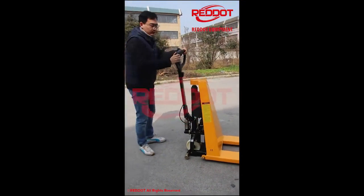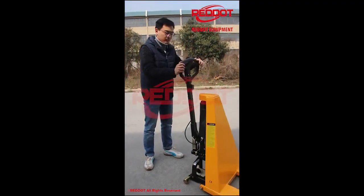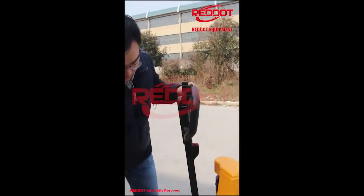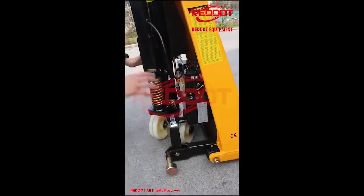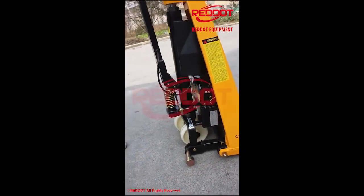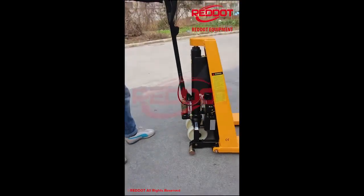The nylon handle itself has good appearance and a very economical design, and also the battery is built-in instead of put here. So the whole pallet truck is prettier.